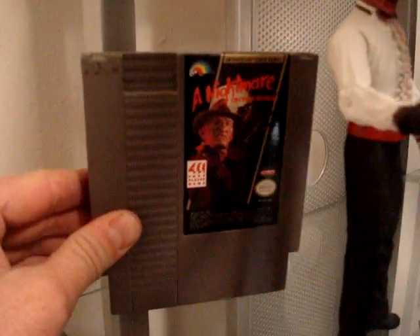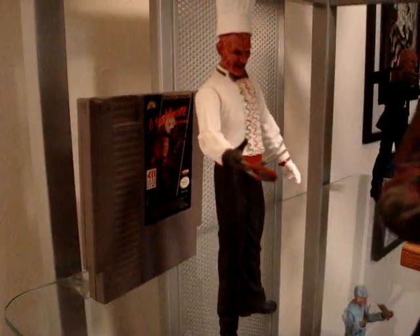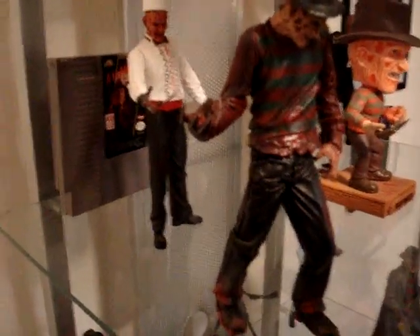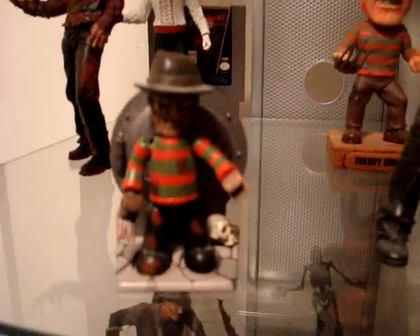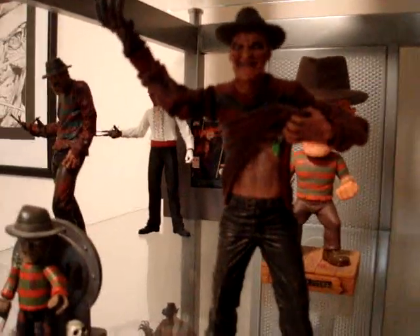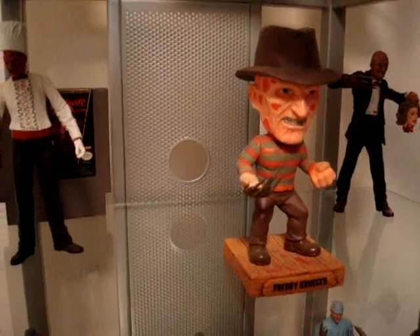Moving down I have the LJN Nightmare on Elm Street video game — very bad video game, but I loved it when I was a kid. In front of him we got the Freddy as the chef who feeds Greta her insides from Nightmare on Elm Street Part 5. I like this one a lot right here — this is the Series 2 McFarlane toy I believe. No stripes on the sleeves, replica of Part 1, better face on him. And right here we have the little Freddy at the boiler room standing in front of the boiler. In the front we have another one I really like — this is a Freddy from Part 1 where he cuts his stomach in the boiler room with Nancy. You can see the green goo in there, that's kind of cool. And behind him I have the Freddy Bobblehead — just got that recently as a gift. I like that one a lot.